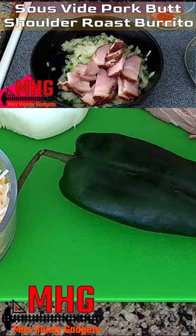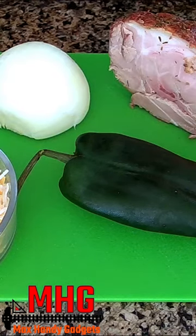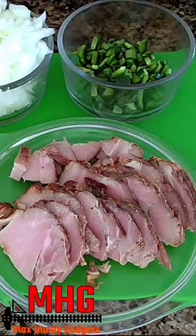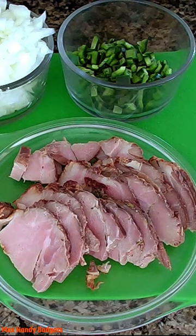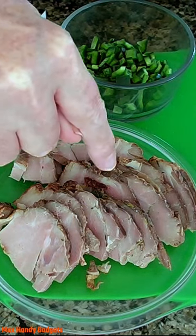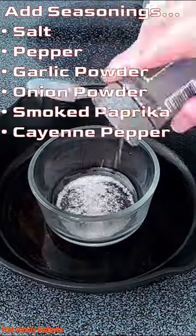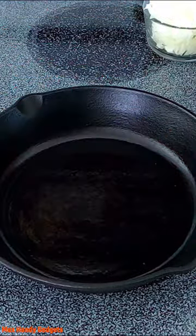We're making a delicious sous vide pork butt shoulder roast burrito, so we're just going to slice this up. Let's start cooking — it's honey glazed, we sous vide it for 24 hours, and air fried it. Now for some seasoning, a little bit of salt.